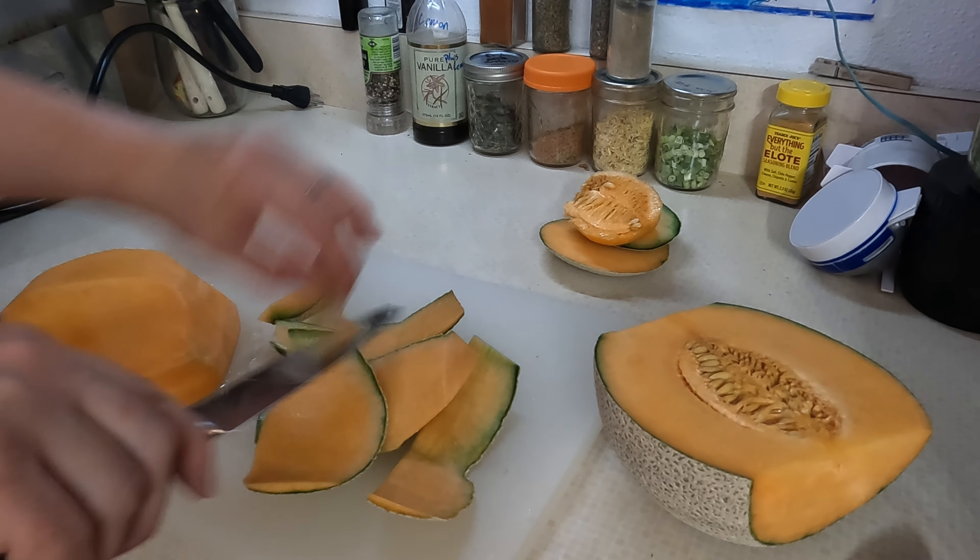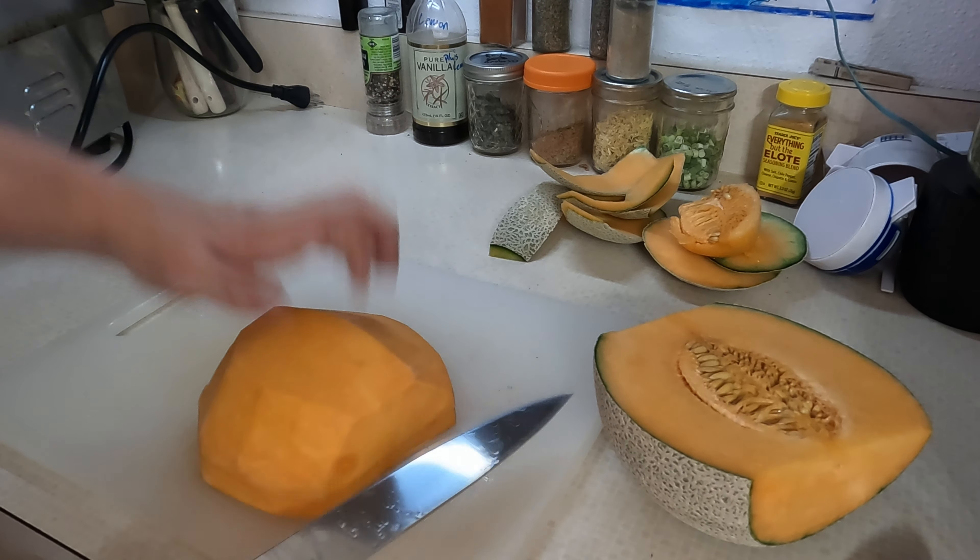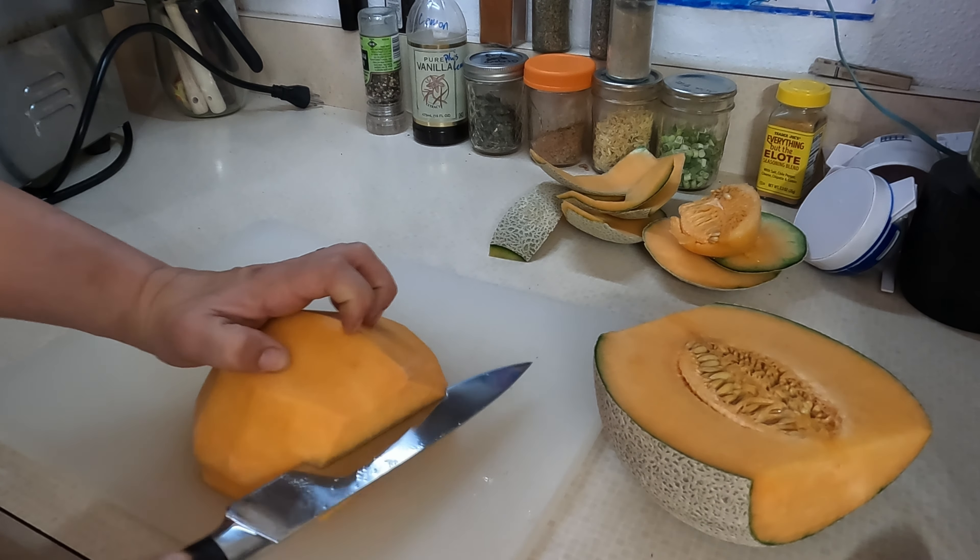Hey everybody, I'm Mama Bird and welcome back to the channel. In today's video I'm gonna be reviewing Nakano's chef set. This is a set that any culinary lover in your life would absolutely love. I know because I have been using them.